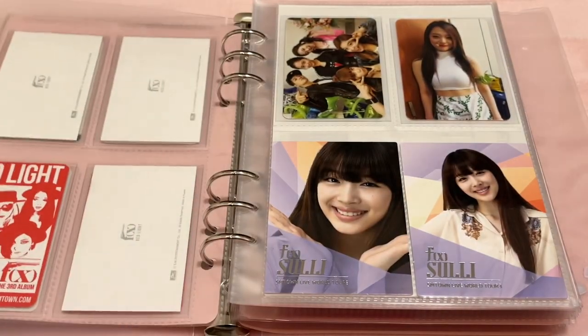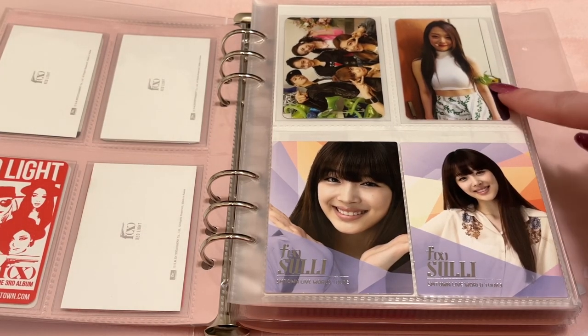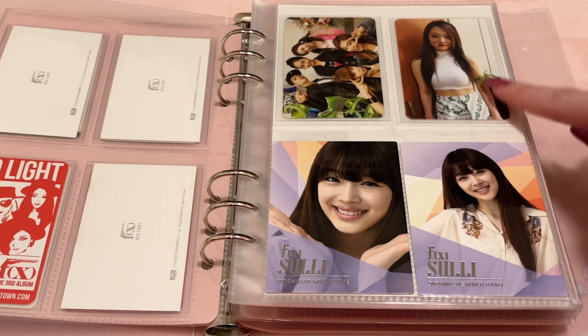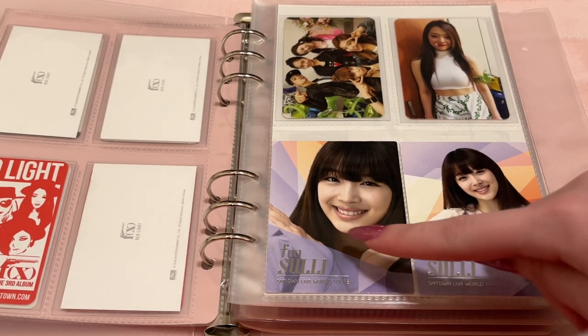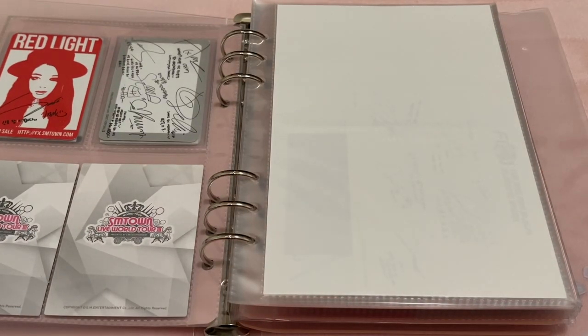These three are from a tin case merch that SM did for Red Light era, and then this is the Red Light group card. On this page, I have the New ABO group card, an extra of Sulli's Red Light photocard, and a filler spot where I want to put the Pink Tape group card. And then these two are her SMTown World Tour cards — they're super thick.